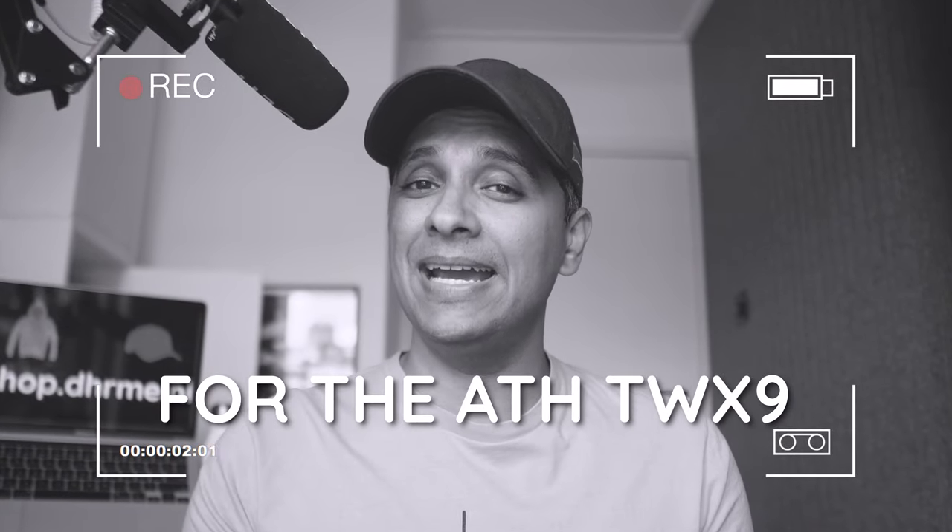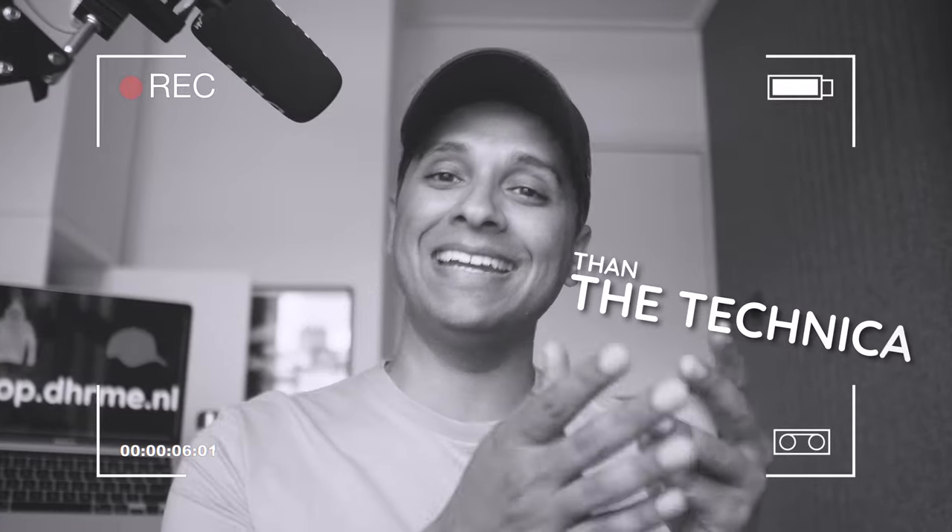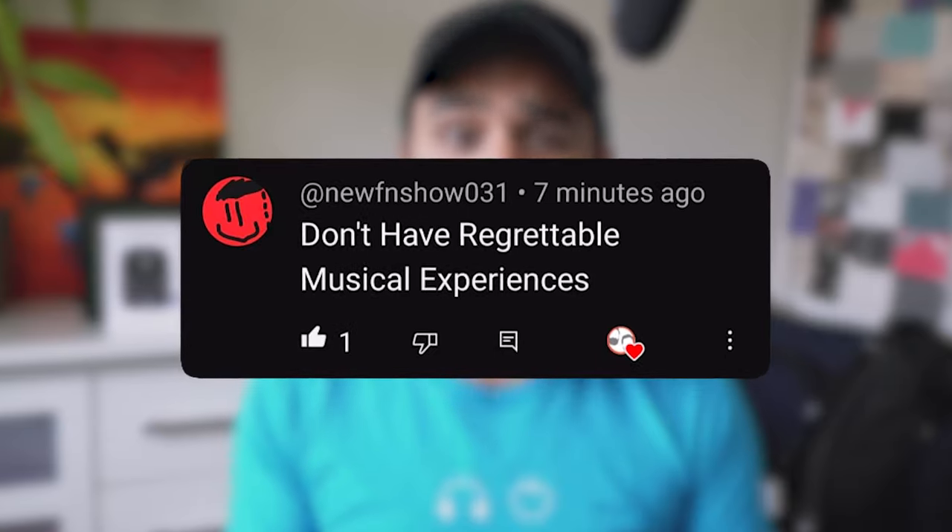For the ATH-TWX9, they should have focused on the audio rather than the Technica. Goedendag, we're DHRME and don't have regrettable musical experiences.